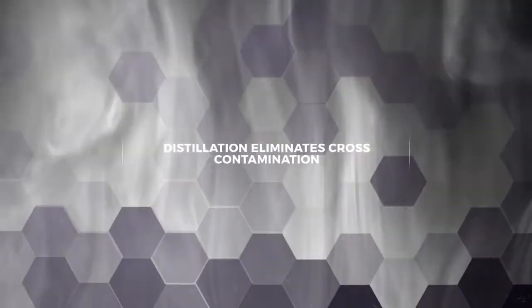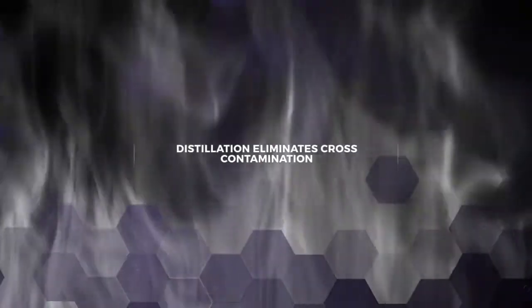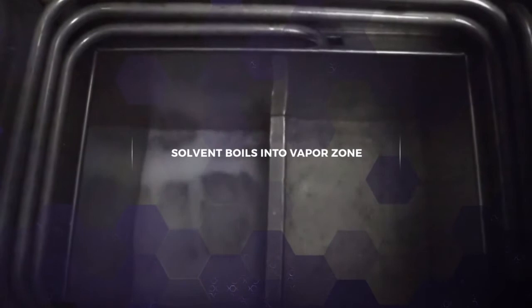Vapor degreasing uses a distillation process that eliminates cross-contamination within the cleaning process. Vapor degreasing equipment boils specially engineered solvents, sending up the vapor and leaving all the contaminants behind.